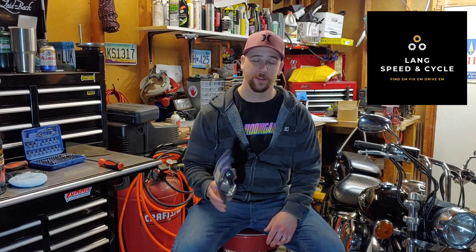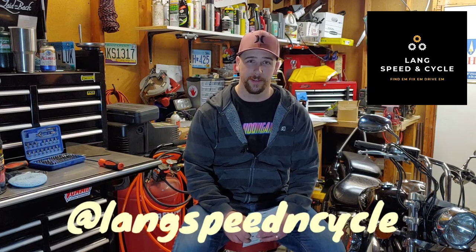Thanks again for watching Lang Speed and Cycle. I hope you're enjoying these videos — I sure am. Feel free to tune in and watch me install these custom turn signals on the V-Star as soon as I get all my parts. Hit that subscribe bell, and also find me on Instagram at Lang Speed and Cycle so you can see what other shenanigans I get myself into. Thanks again for watching, and remember: find them, fix them, and drive them.